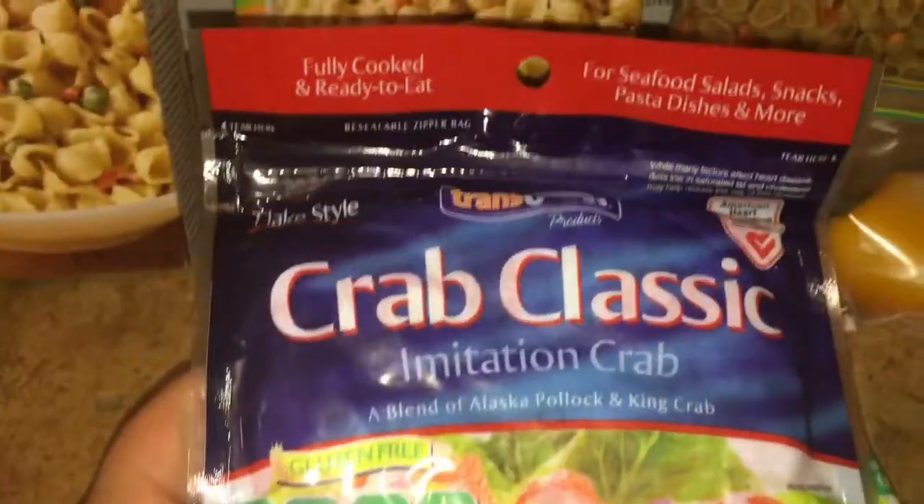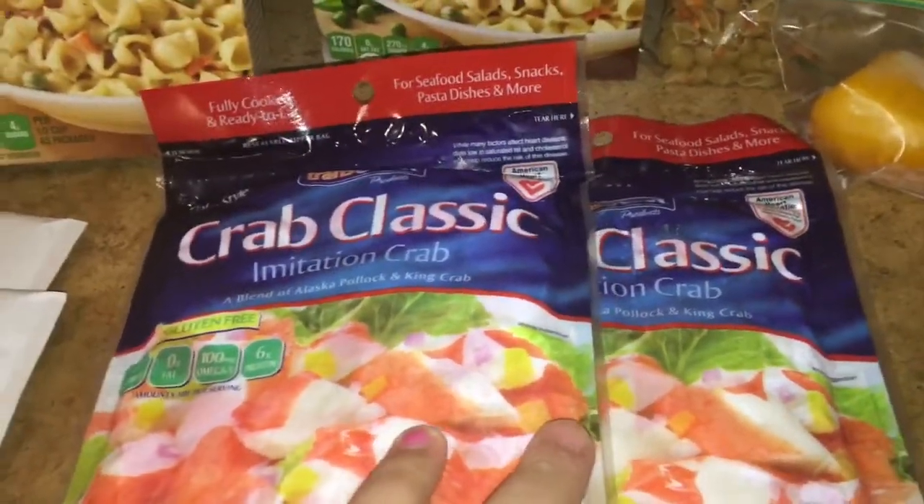You're also going to need two packets of imitation crab. You can get real crab if you want, but I went ahead and used imitation — you can't really tell the difference when it's mixed in.